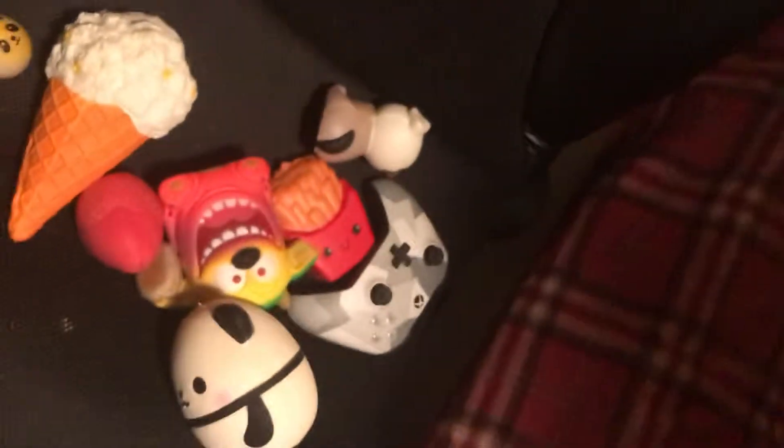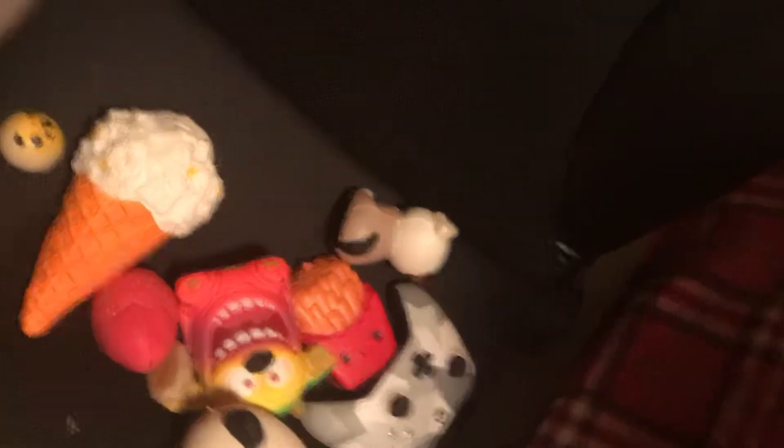This is a shark one. It's really so nice to squish it. And then this is my ice cream one. And then this is my dog one. And then this is my chips — like a bit of McDonald's chips.